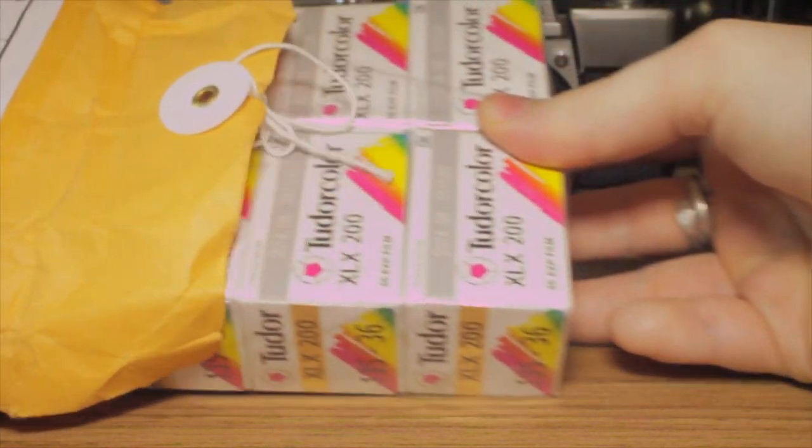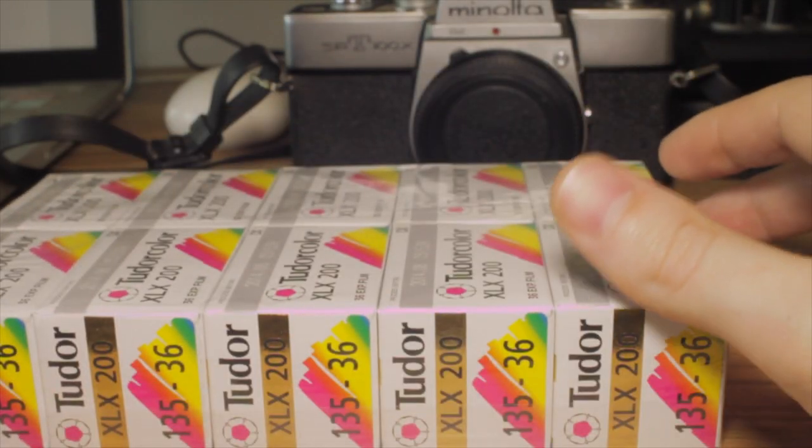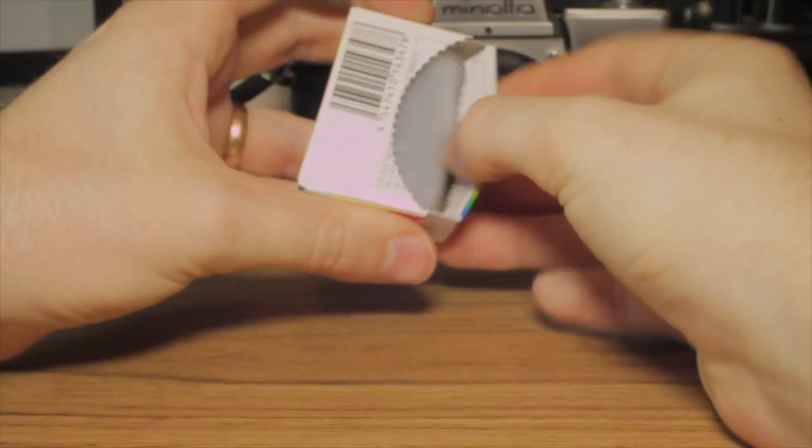I've got 10 rolls of film which I got from eBay — Tudor Color XLX200. The 200 refers to the ISO.